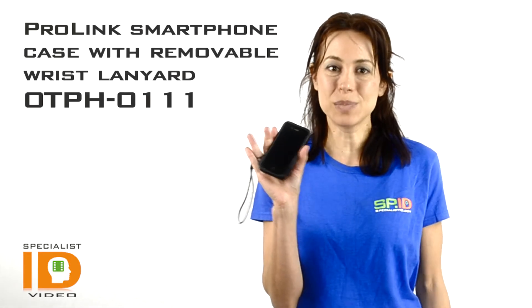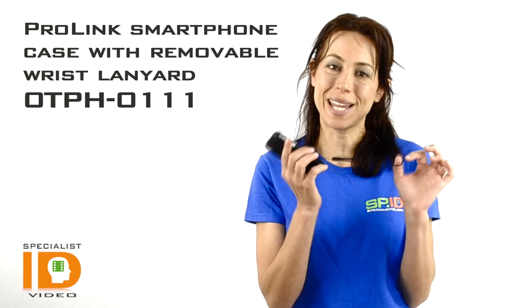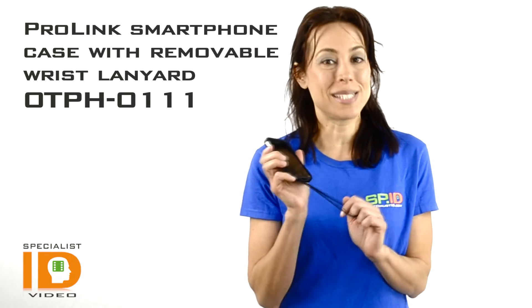Hi there, it's Cindy with Specialist ID. This is the ProLink Smartphone Case with detachable wrist lanyard, and this is made by T-Reign.